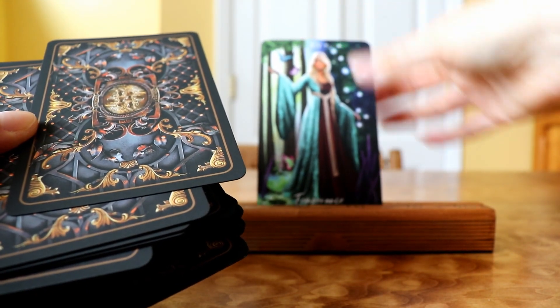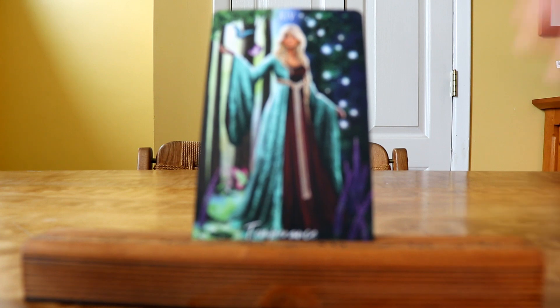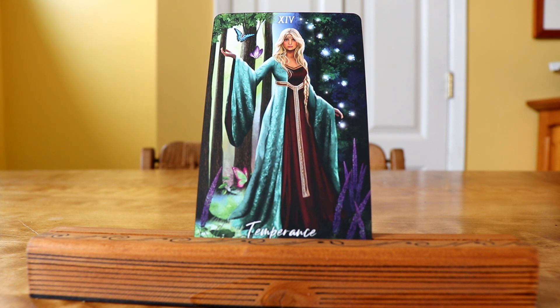Temperance! So Temperance is all about balance and kind of walking the middle path. I think this is a good deck that if I'm feeling really stressed out about something or really intense, this is a good deck to use for those kinds of readings — it's going to help me find that even keel and balance things out and feel a sense of calmness.